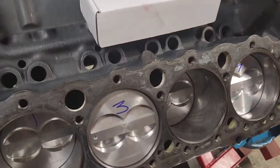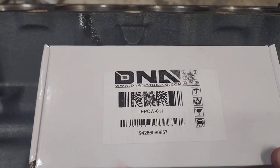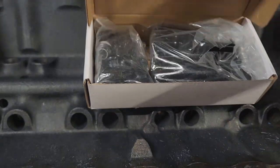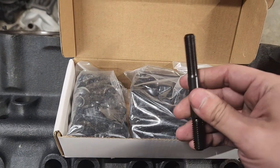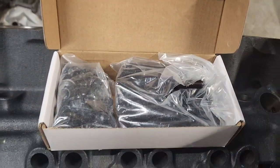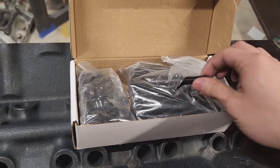First up for our cylinder head assembly is we're going to be putting in some head studs. You can see there that doesn't say ARP. We're going to be trying out some DNA Motoring head studs. If you don't know DNA Motoring, you'll find these guys on Amazon and they're known for some pretty good products. I've seen some testing, some torture testing of these products. They're pretty good. So let's get these bad boys in.